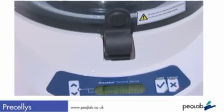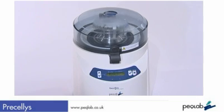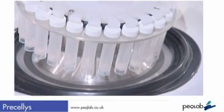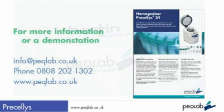In summary, the Pracillis is an extremely well-designed benchtop system designed to aid sample recovery by high-energy homogenisation. It is available with optimised beads and downstream purification kits from Peclab. The system is available for demonstration in your lab — contact Peclab at info@peclab.co.uk or visit www.peclab.co.uk.